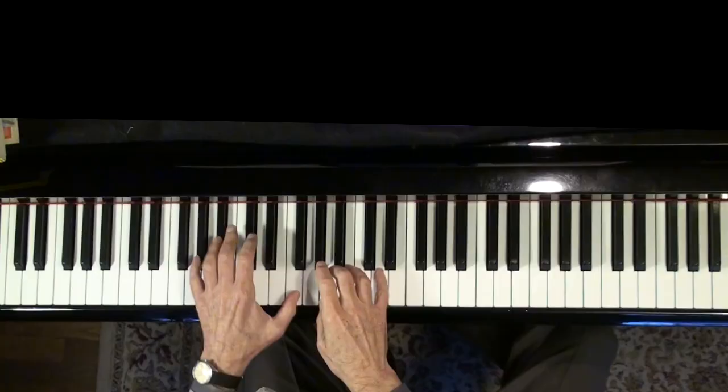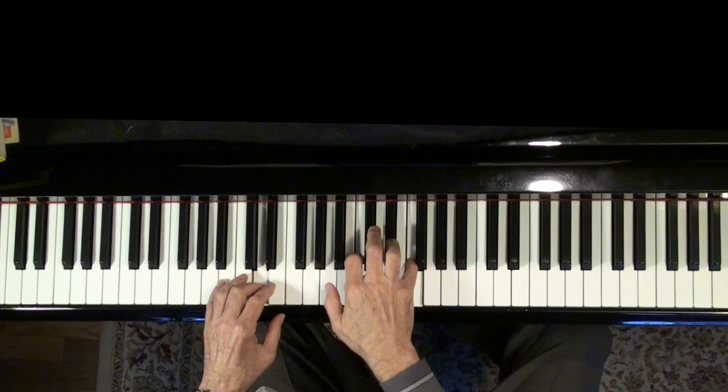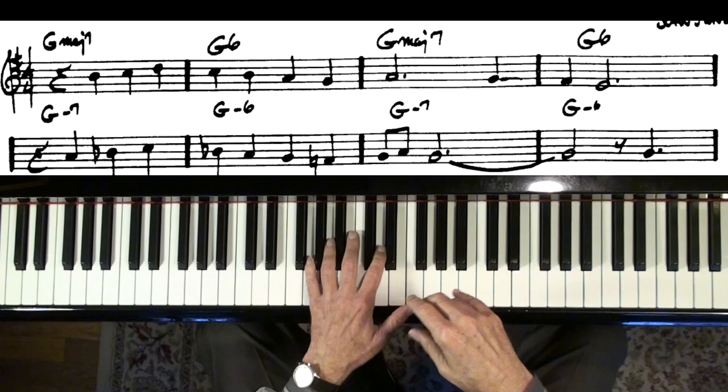I'm going to talk a little bit about the Barry Harris little thing that he does a lot — I don't know what you call this, it's that little thing. If anybody knows what that's called, please let me know. He does that when he gets to the B flat chord. I think this is a good song for beginners at a reasonable tempo because you've got four measures of G major 7th or G major 6th, either one.